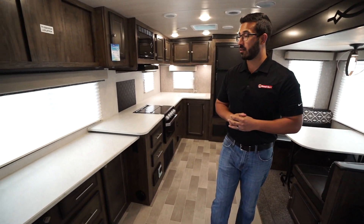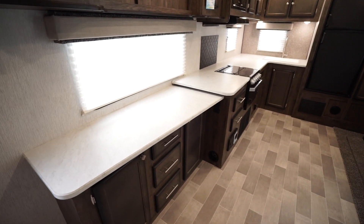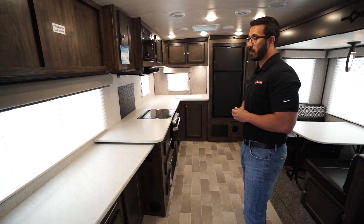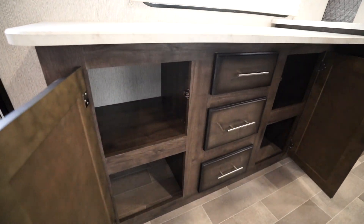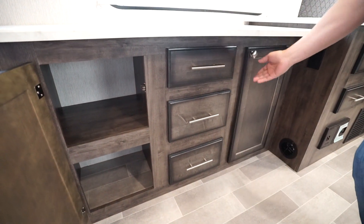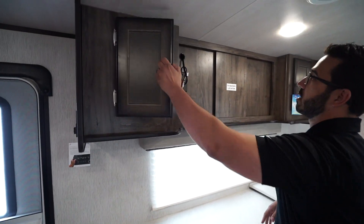Let's start right over here on the door side. You can see the massive countertop space you have, basically taking up this entire space there, wrapping around a little bit on the back side of the camper as well. With that comes a lot of storage — big storage area underneath, perfect for pots and pans. You have a bank of three drawers in the center and some additional storage up top.